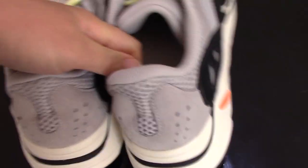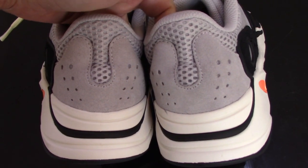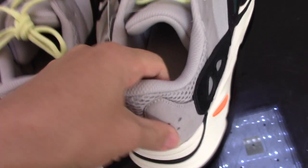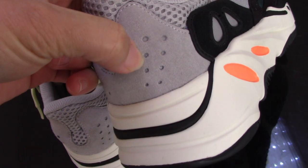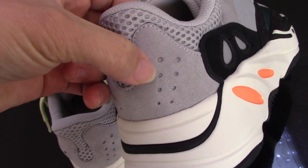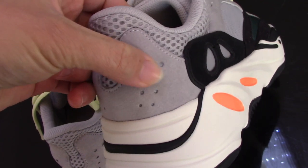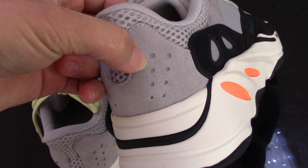For the back side, you can see the design is also very special and good. Inside, you can see the holes, and the threading underneath is also 3M — the same as the side parts.